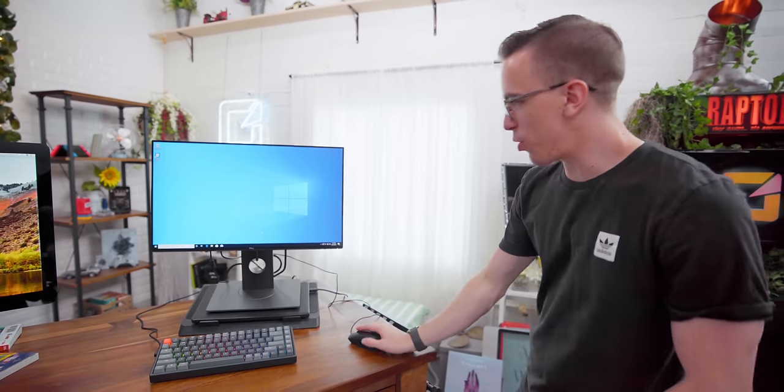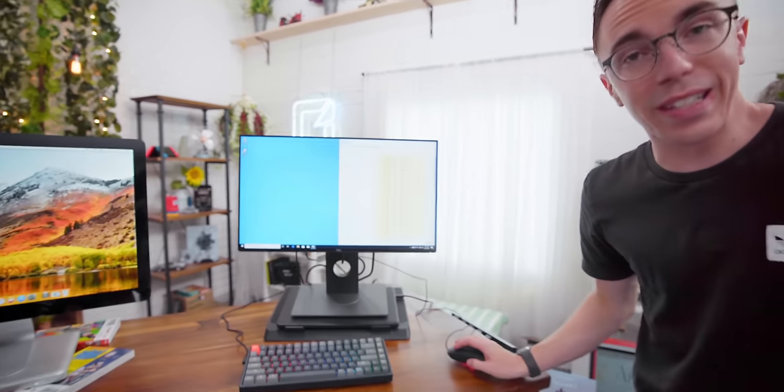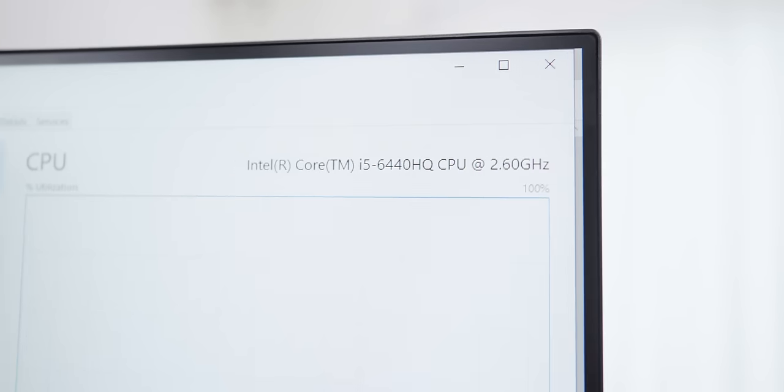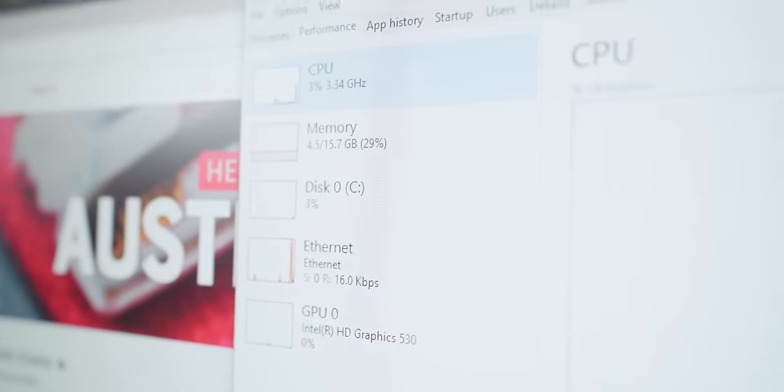So today has gone very interestingly. When we came into the studio this morning, we figured we would just plug it in and show what it would look like if it was actually functional — and at that point it decided to turn on. I was able to install Windows and it is now fully flawless. We have our quad-core i5 processor — a 6440HQ — our 16 gigs of RAM, and our SSD. Everything shows up here absolutely no problem.